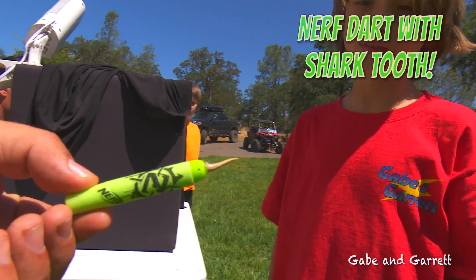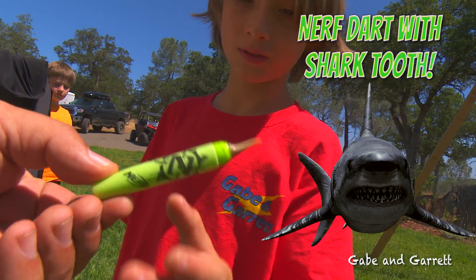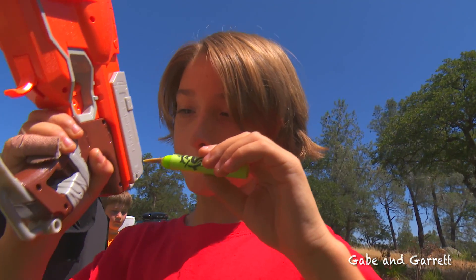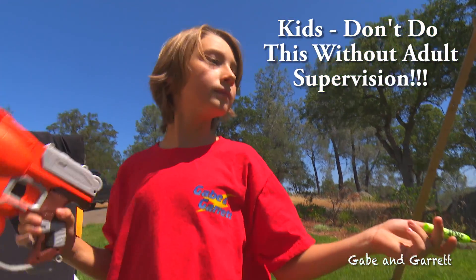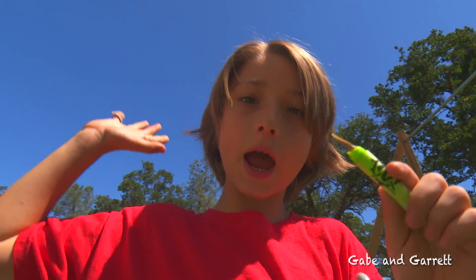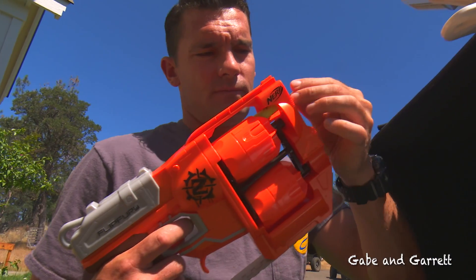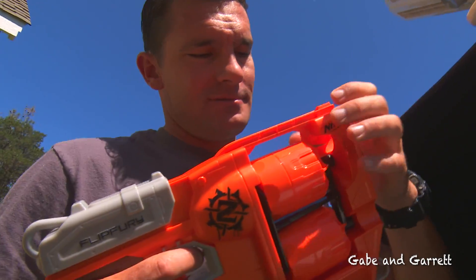So this time we've taped an actual shark tooth to the tip of the nerf dart to puncture the balloon. Nobody try this at home — we're trained professionals, you could actually hurt somebody by doing this. We're only doing this for the water balloon experiment. It's gonna go like this, we hope. Sharp tooth on a nerf dart. Load it up! Ouch.